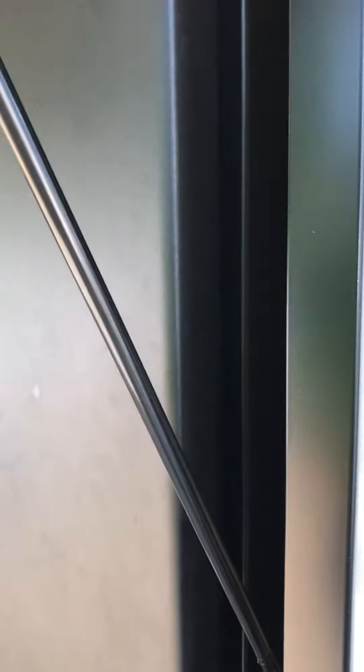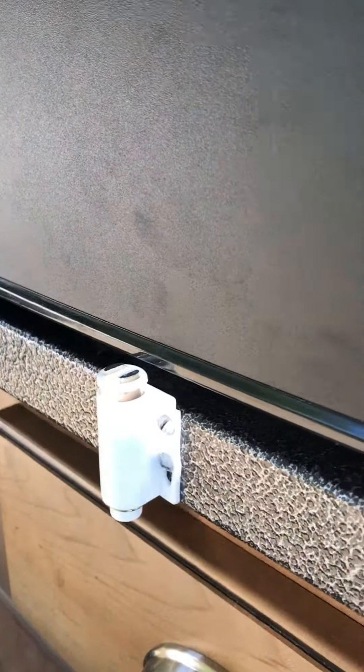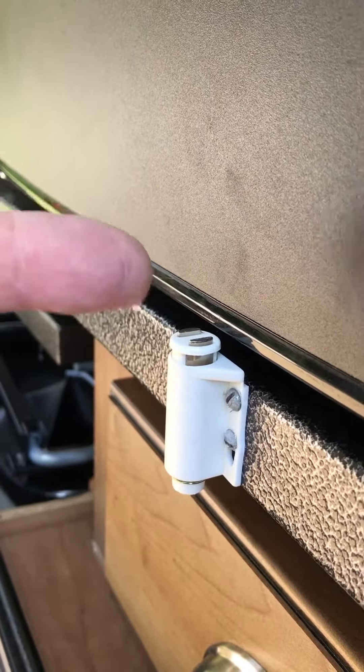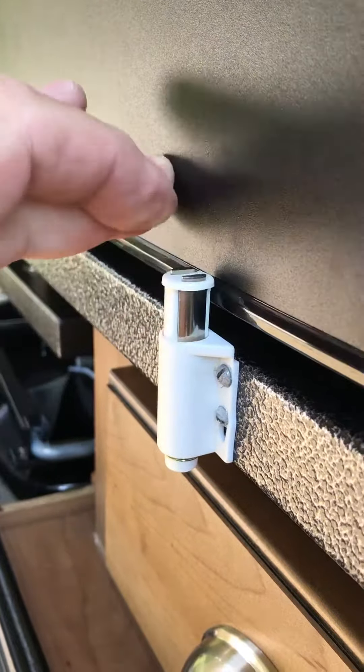So what I did, I looked through my junk — we all have junk, right? And I found one of these. They come out of a medicine cabinet with the glass doors, and you push and pull, and it's got a little retainer on the back of the glass. So you push to close the door, you push to open the door.